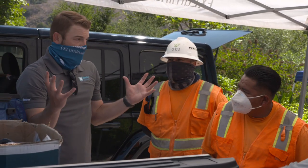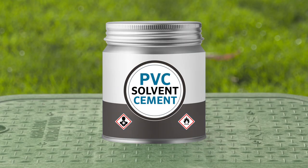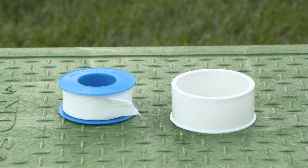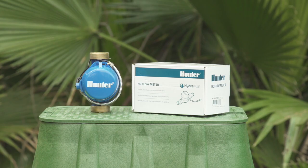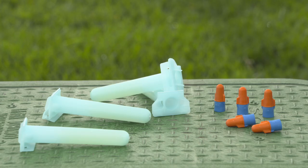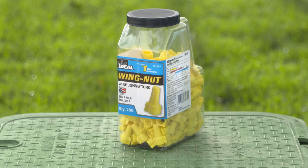Before we get started, here are a few things you'll need: primer, PVC solvent cement, fittings, Teflon tape or Teflon paste, the meter, shielded cable, waterproof wire splices, a good set of wire strippers, and some regular wire nuts for testing purposes.